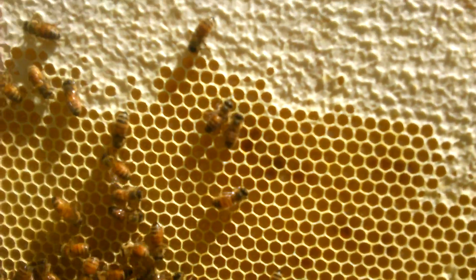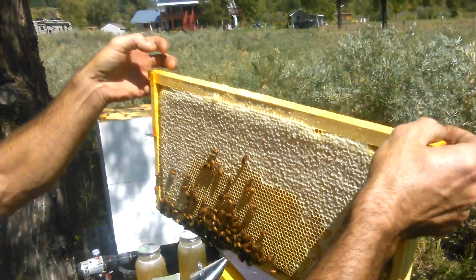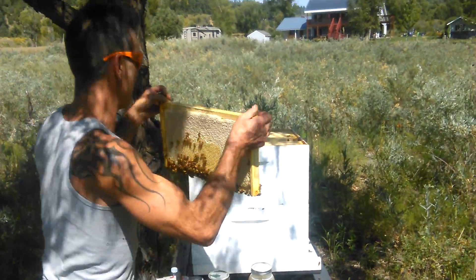If I just take one or two of these this year so that I can eat it, I don't think the bees will be too unhappy.